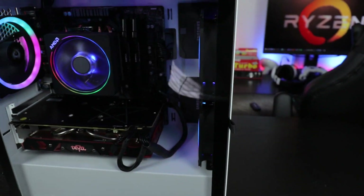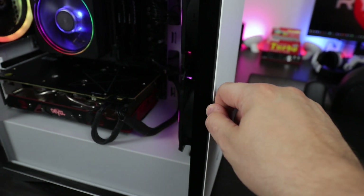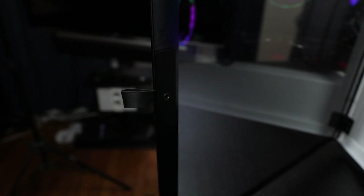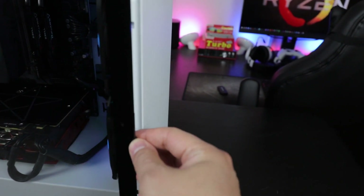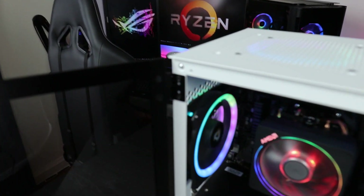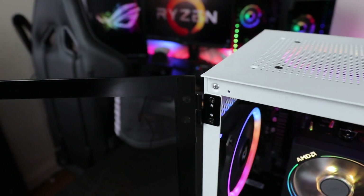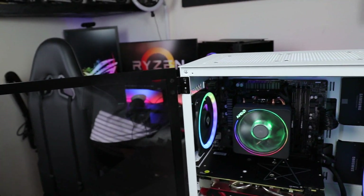Now this little fabric strip — all you gotta do is just pull it, it sticks to the case. Make sure it doesn't get stuck. The side panel just basically slides off — you pop it up on the top, remove it, and then settle it down to the hinges and you are good to go.